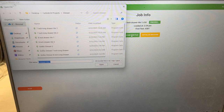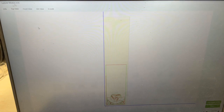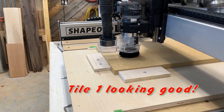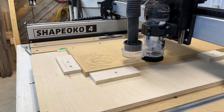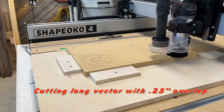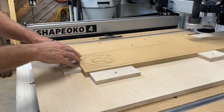We'll load a new file — desktop, projects, dresser. Right here I've got eight-inch drawer tile one and eight-inch drawer tile two. We'll start with tile number one, open it, verify. There it is, looks good. Click done, and now we'll cut it. Tile one is complete, and it cut the pattern that I wanted.